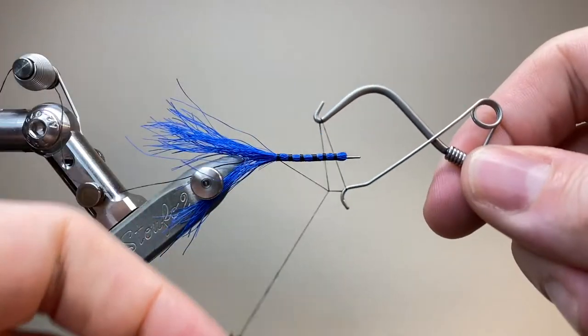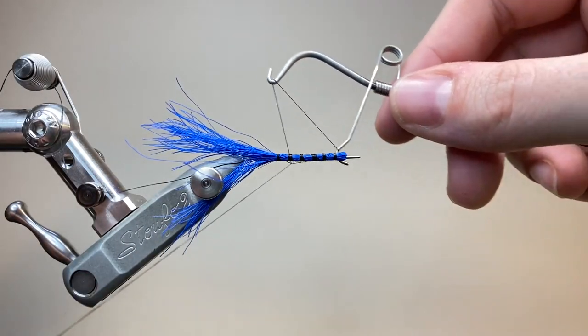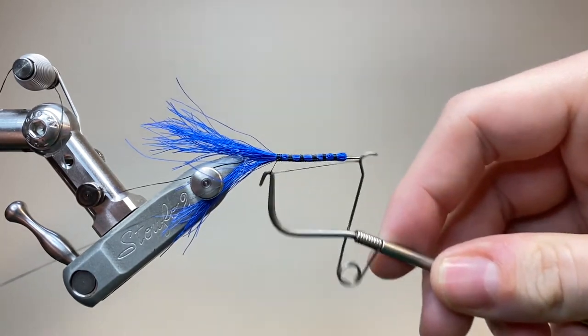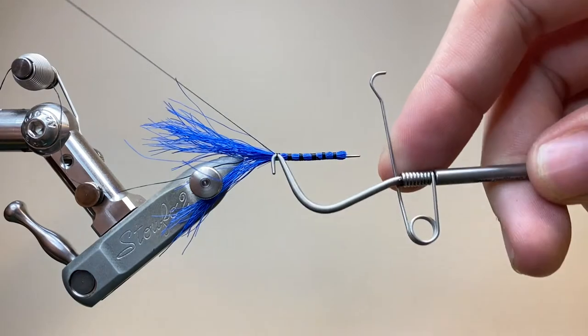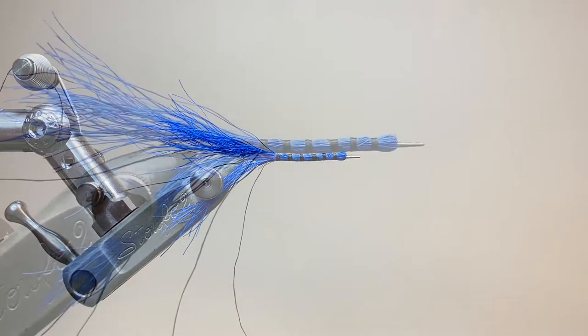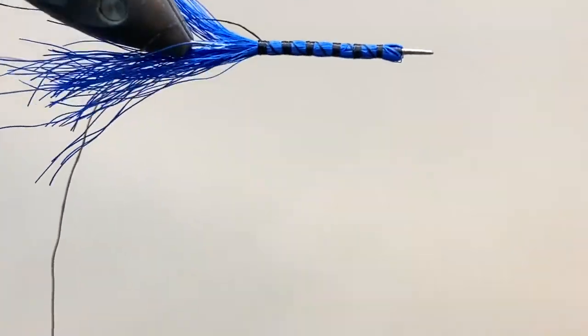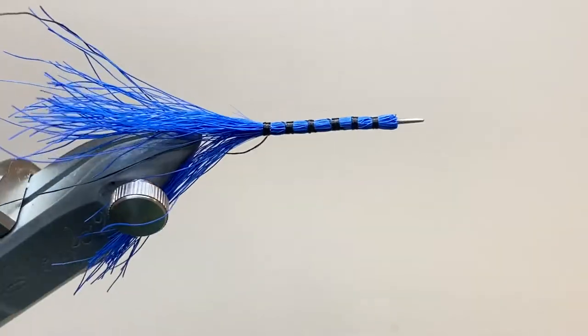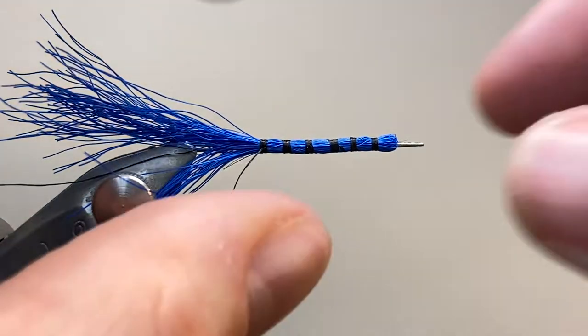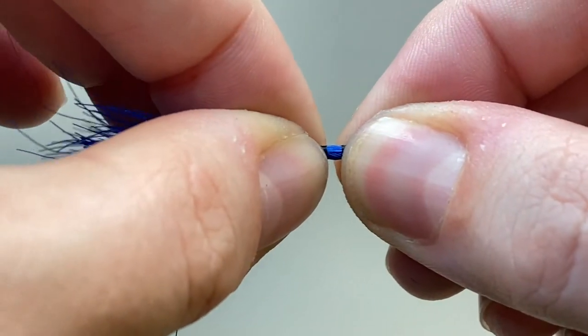Now I'm going to come in with my whip finisher — mine's actually almost too small for doing this, but we make it work in the end. Just doing a couple of turns to finish, trim off, again leaving a long tag, and put a little dab of varnish on this last knot as well. You can see that's made a nice cylindrical tail with some quite pronounced black barring. Now with a little bit of wiggling and pressure, we can slide that off the needle.